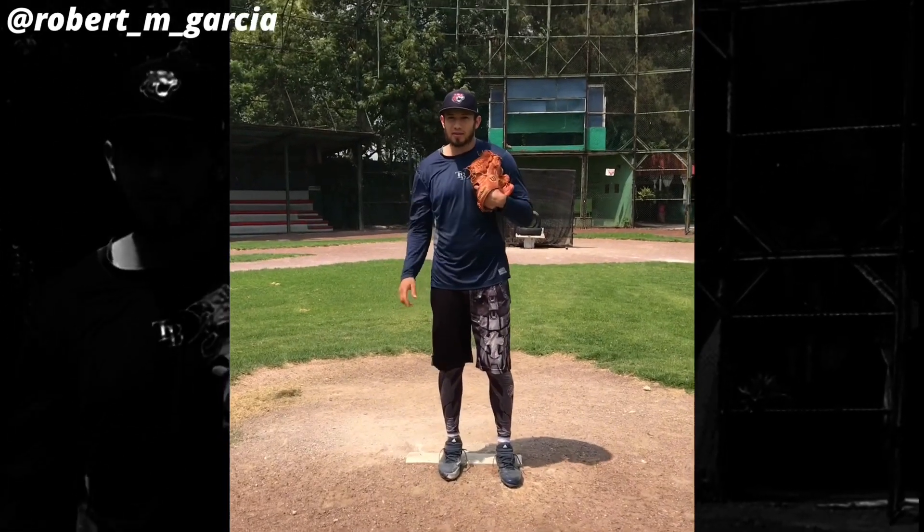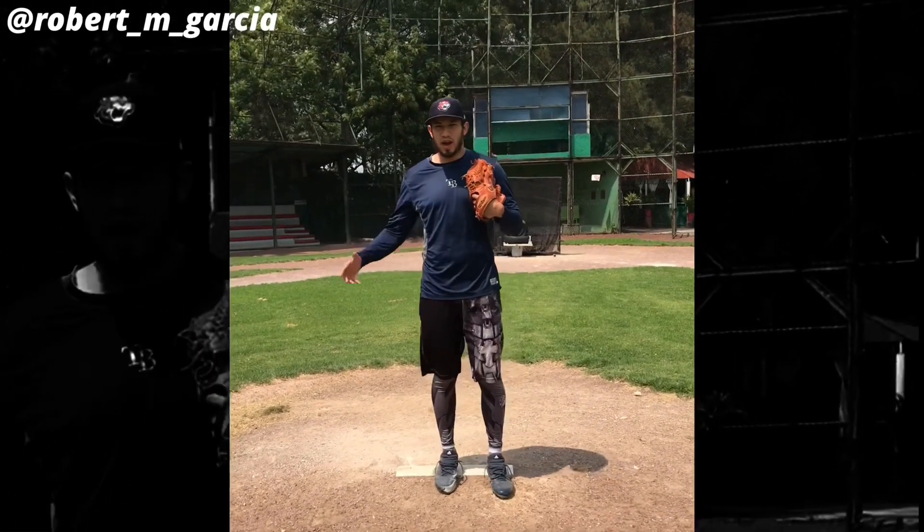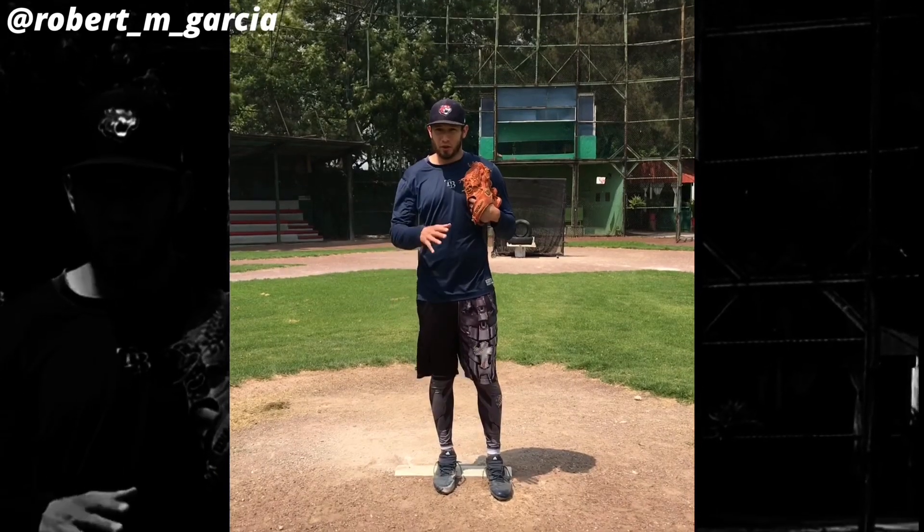Hi, my name is Robert Garcia, right-handed pitcher from Mexico City, and today I'm going to show you how I throw all my pitches.